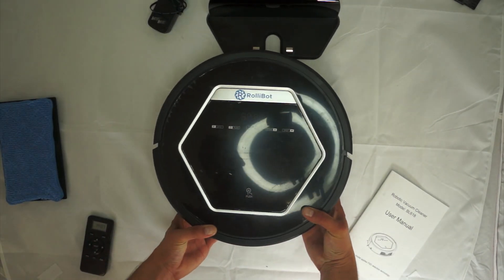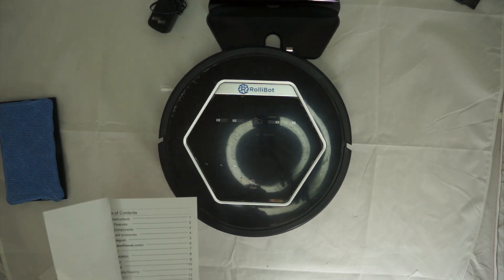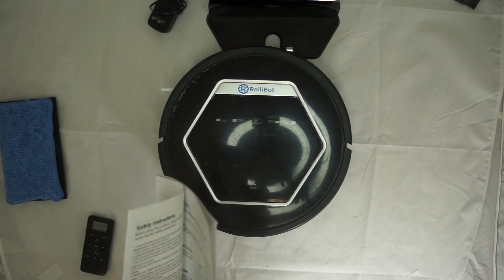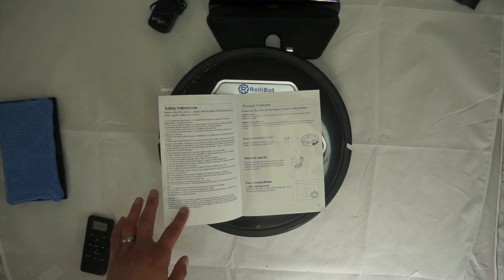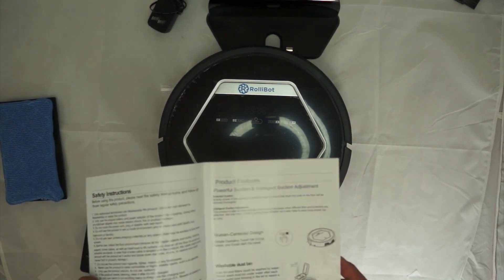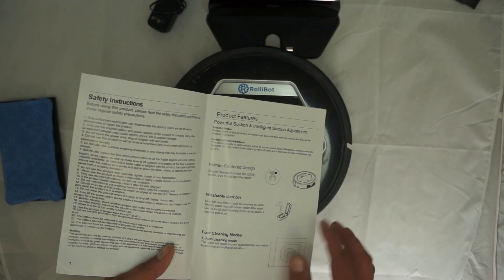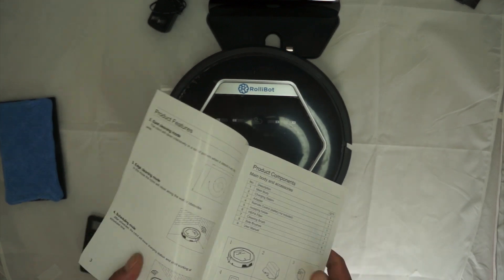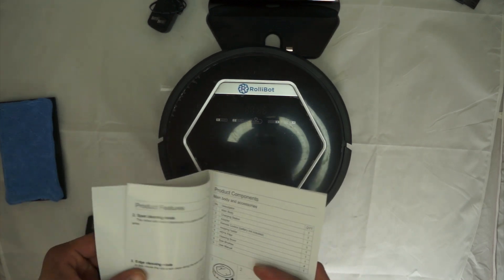Now let's talk about the manual. There were some mistakes in it — I actually wrote the manufacturer about them. They're really minor and as long as you read through it you'll get through it fine. It's obviously written by someone whose native language was English, with no horrible verbiage — just some basic mistakes. One on page three goes over the four cleaning modes and the wording for modes 1 and 4 isn't accurate, though the pictures are. Aside from that, it's a solid manual.